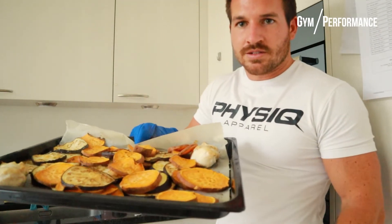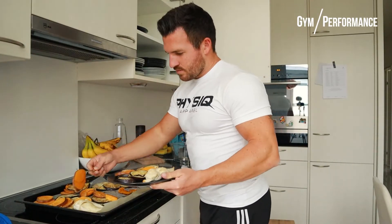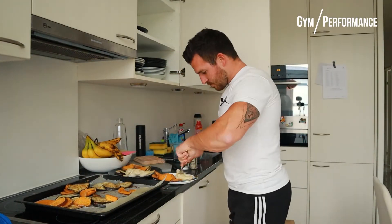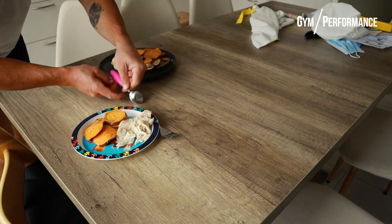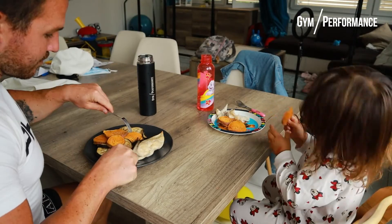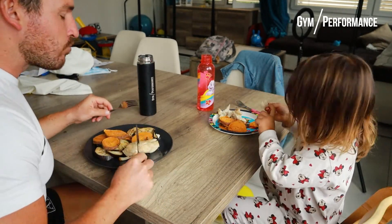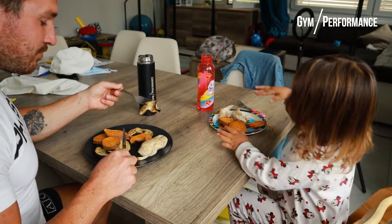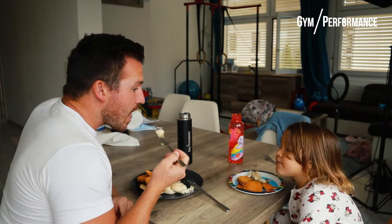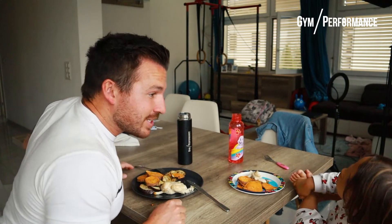This is how it looks. Is it good? Yes! And the chicken? Yeah. Do you want some eggplant? No, just for daddy. What do you like best? Chicken — she likes the protein, all the proteins! That's good.